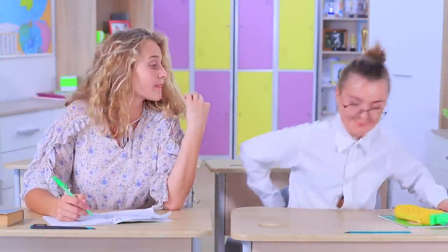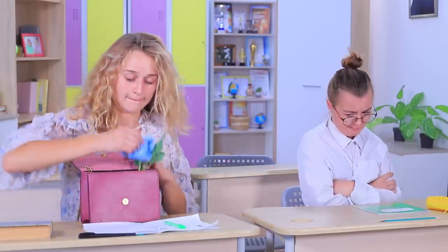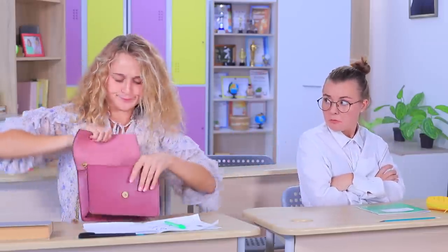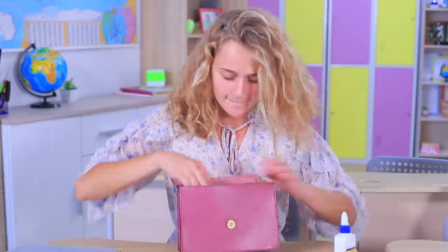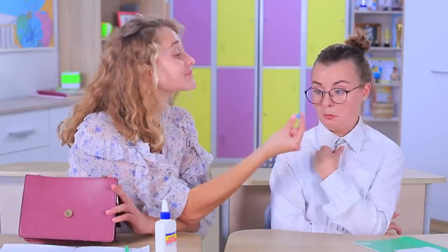Cindy has a problem — a button from her shirt decided to stay home today! That's awkward! But Megan can find a solution. Take a spare button for urgent situations!